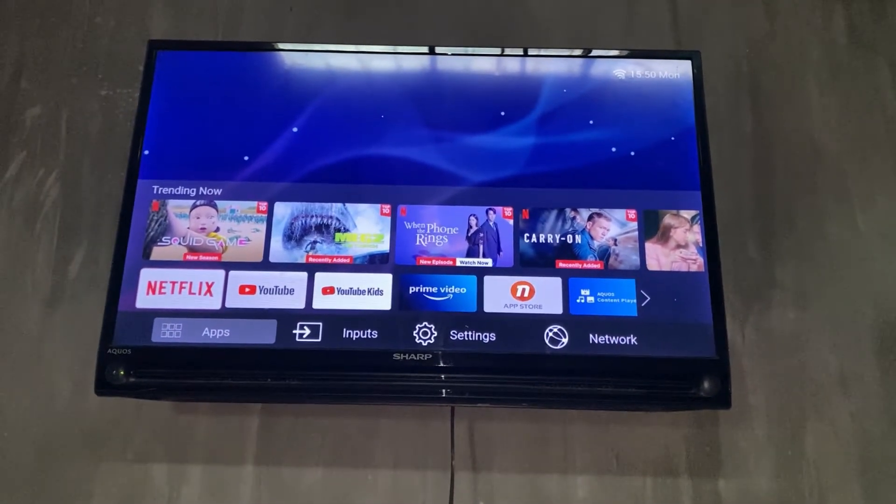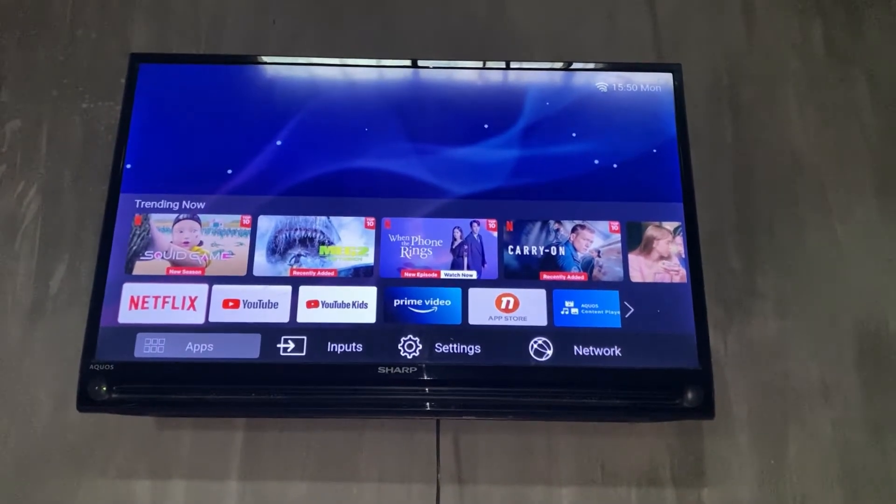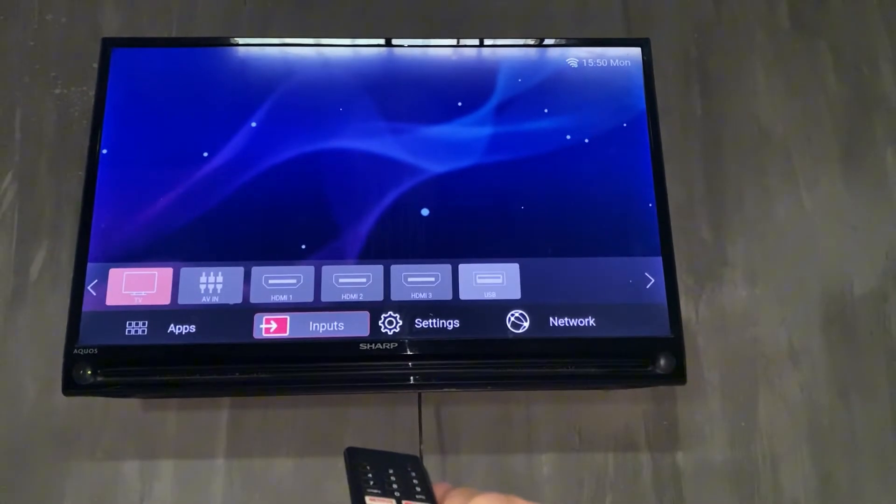Hello everyone, welcome back to the channel. Today I'm going to show you how to screen mirror on a Sharp TV. I'm going to use my remote to navigate to the network section.